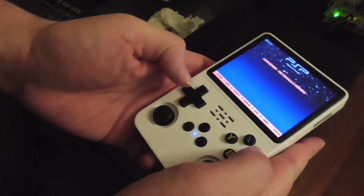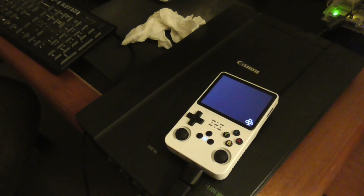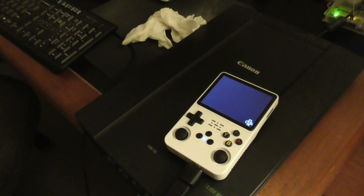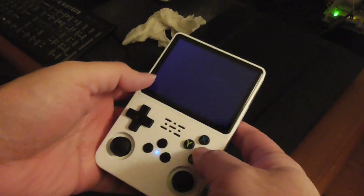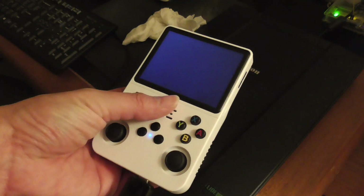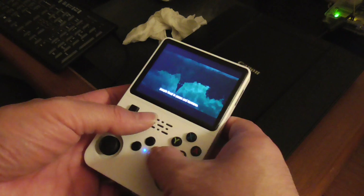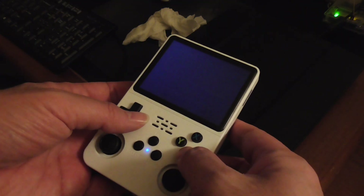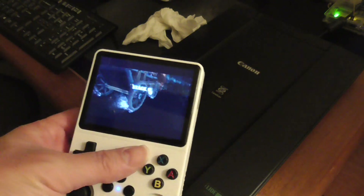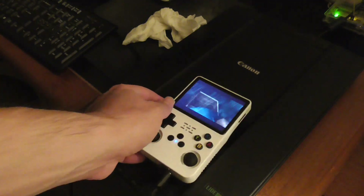I'll start this game and improve the performance. This video game console is not optimized to run the Sony PlayStation Portable because the hardware is not that great. The performance is not so good right now — let's see if I can improve it.